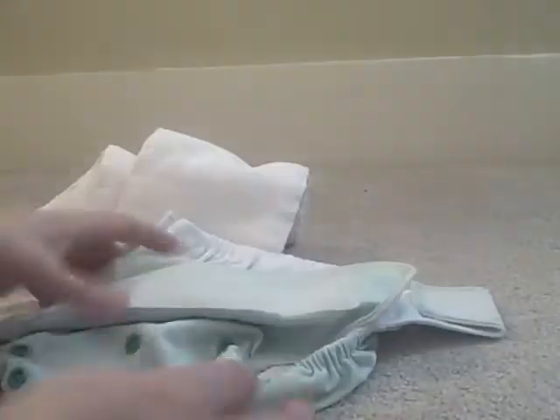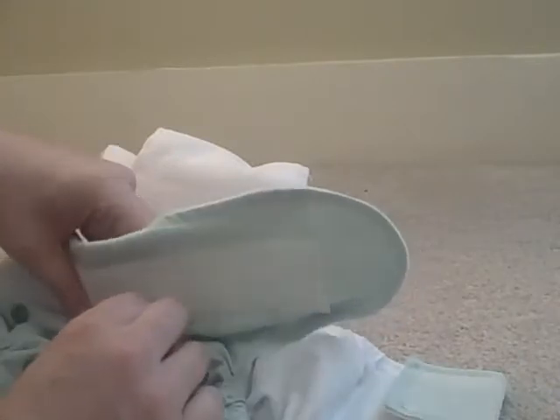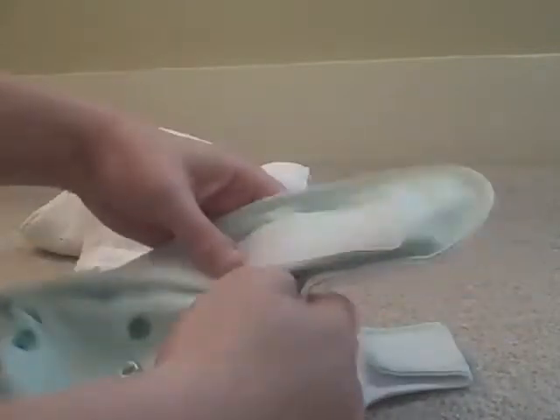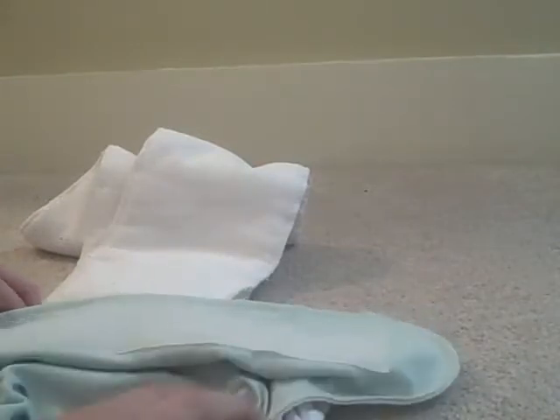It also has a snap system. This is a one-size diaper — birth to potty training — and you can take it all the way down to the newborn setting. We have it on the next-to-highest setting for Dara. I tend to put her diapers maybe a little bit more loose than some people would, so I'm not sure if someone else were putting a diaper on her whether they'd have her on this setting or even lower — but that's where I put it.